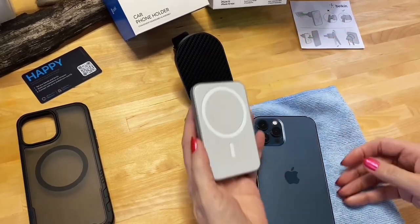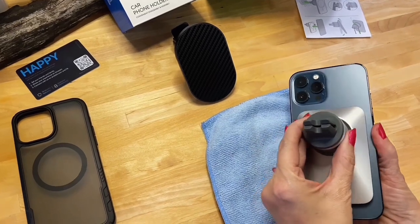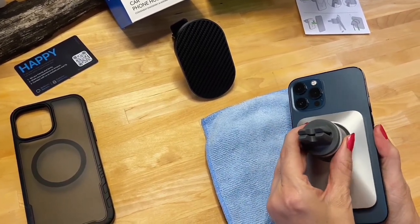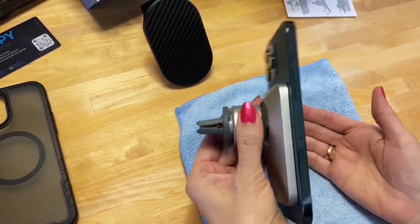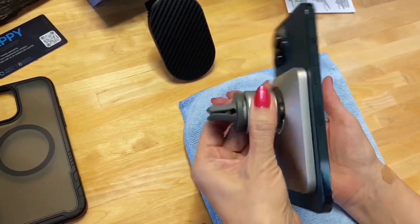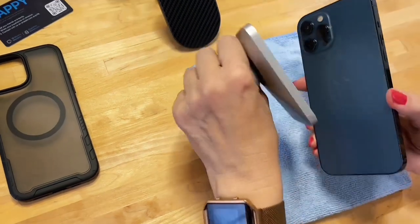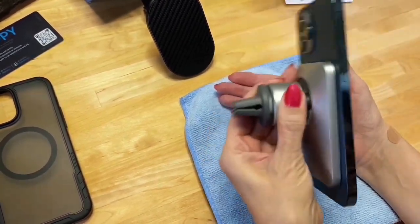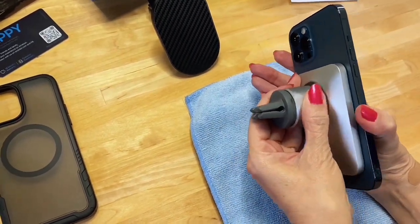Let's take the Belkin and see how it holds when I glue it on. It made a connection — I kind of have to hunt for the sweet spot, but it's on. Let's see what happens if we hit a bumpy road. I can do a little bit and it falls off. I don't love that.